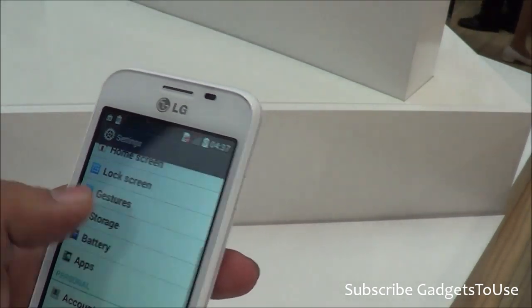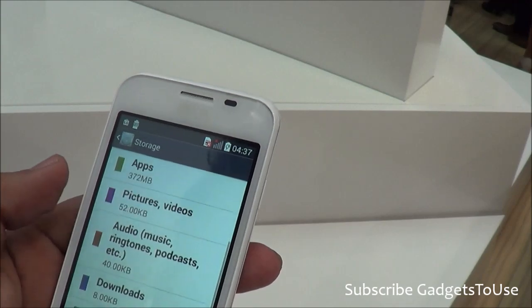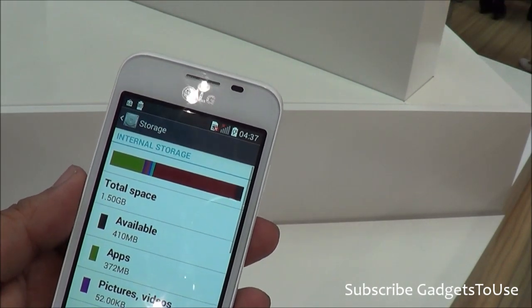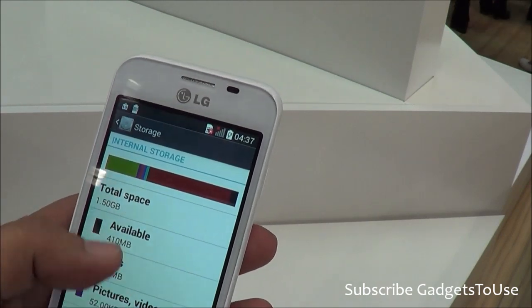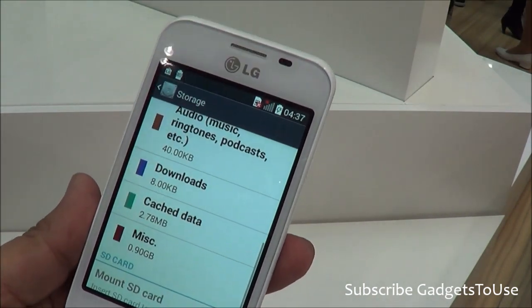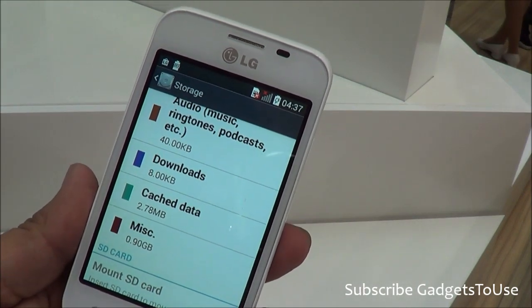The device is fairly responsive — there is no problem. As far as storage is concerned, the storage is very limited on this device. It has only approximately 1.5GB of total storage, out of which the available user storage is approximately 1.1GB.